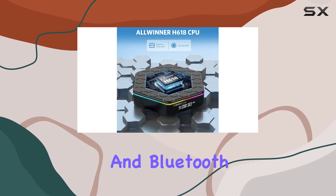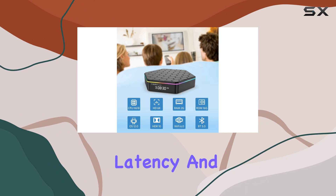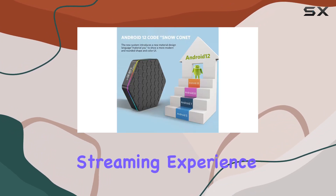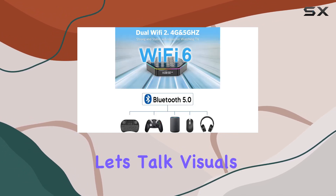The Wi-Fi 6 technology guarantees faster speeds, lower latency, and a more secure network, providing a high-quality browsing and streaming experience. Plus, the addition of Bluetooth 5.0 enhances connectivity options.